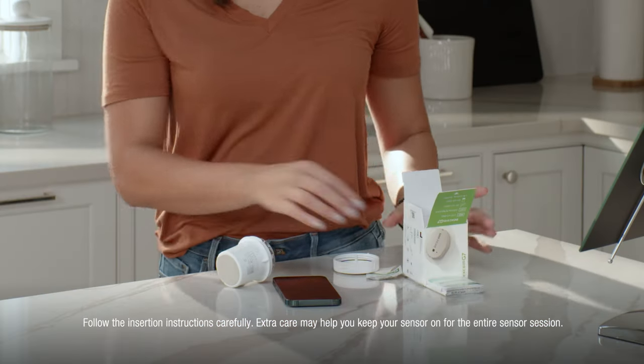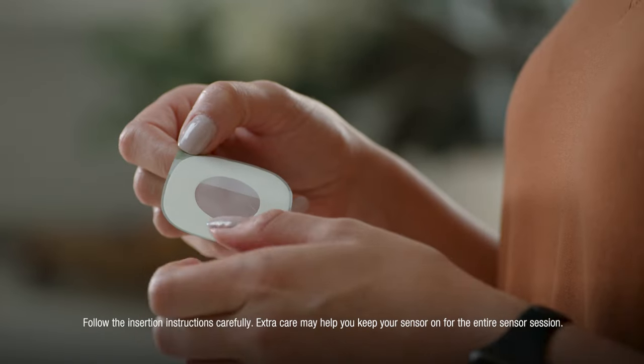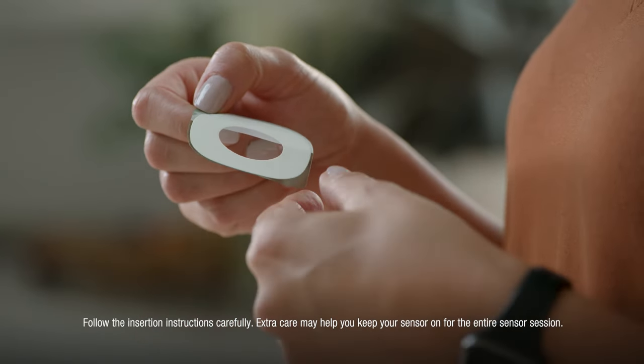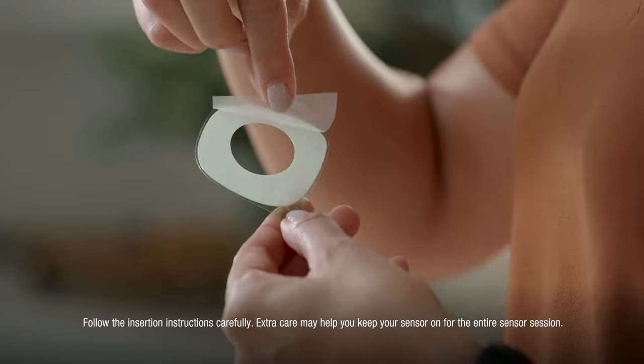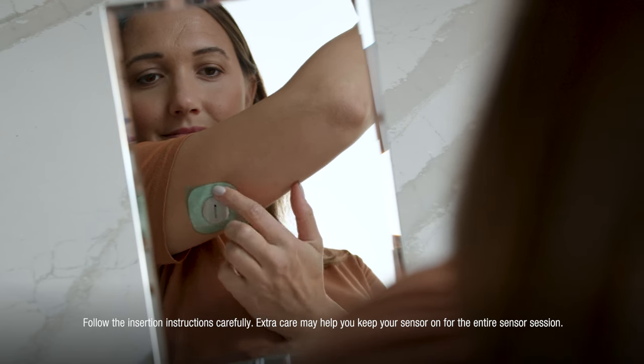Your overpatch will help you keep the sensor on and is bundled with your instructions in the box. Carefully pull off the clear liners one at a time. Please don't touch the white adhesive area. Use the colored tab to place the overpatch around the sensor. You may need to look in a mirror for this part.